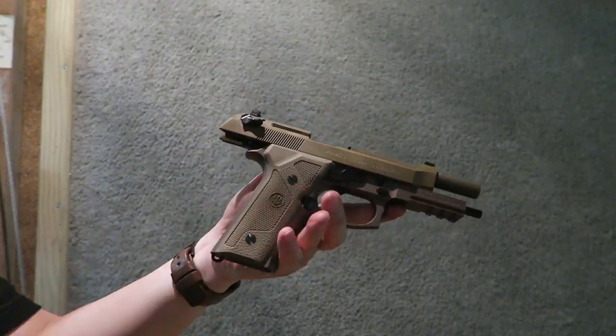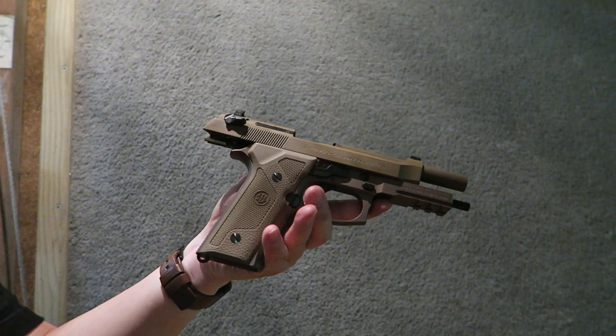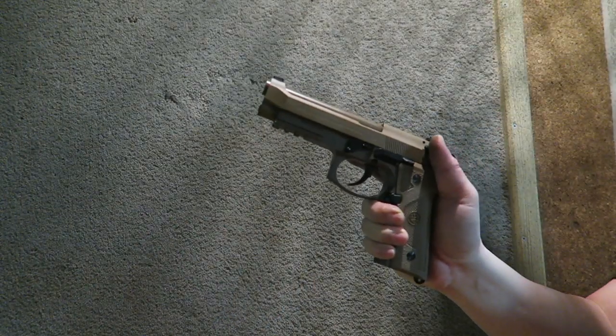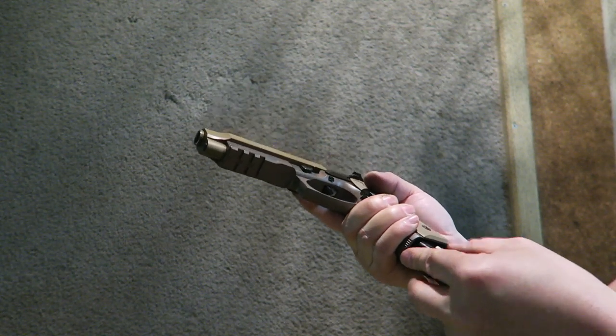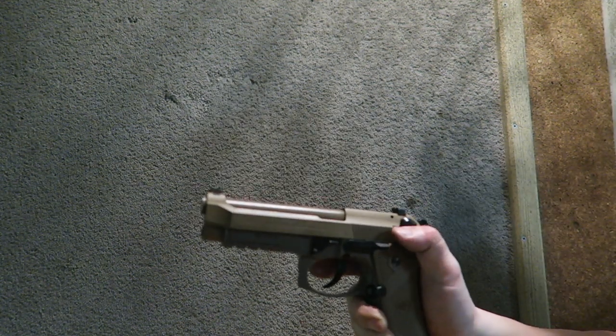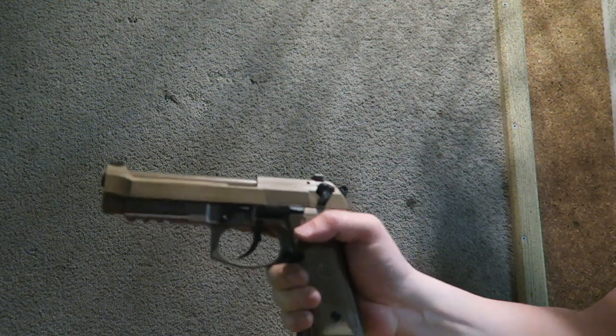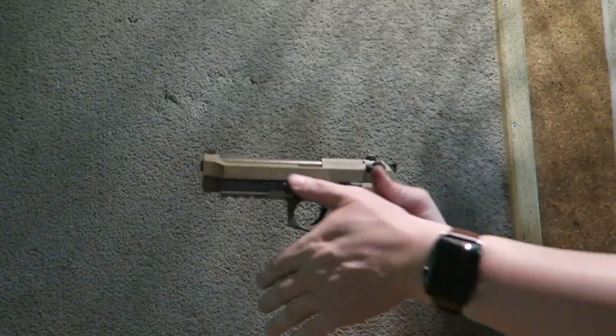The grip angle reminds me a lot of the 1911 — it really does. See how that went to safe when I did the slide over the top? So that's just something to keep in mind.